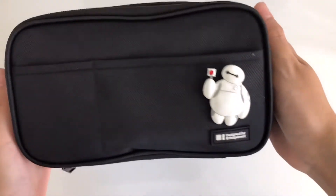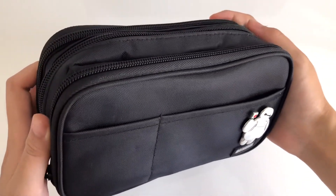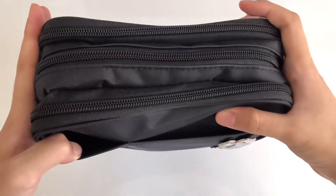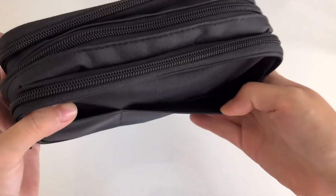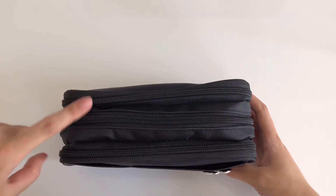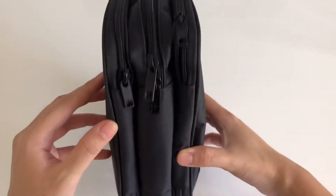My pen case is from the brand Lee Hitt Lab and it is the triple teffa pen case in jet black. I like that it has two pockets in the front for note cards or small clips, and it is divided up by three different zippered compartments.